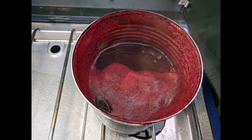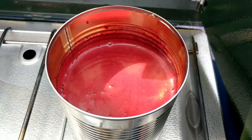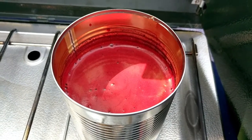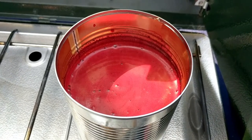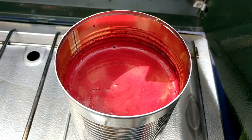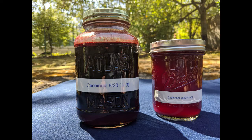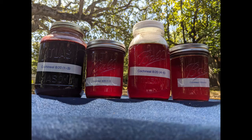Let soak overnight. The next day, pour the extracted liquor into a jar, filtering out the pulp. Add the pulp back to the pan or can and repeat two more times to continue extracting dye pigment from the cochineal. The resulting liquor is deep red and glossy. Note that you can continue to extract color several more times, although the color becomes weaker. The number of times depends on the concentration of carminic acid. I extracted color a total of 6 times over the course of a week.